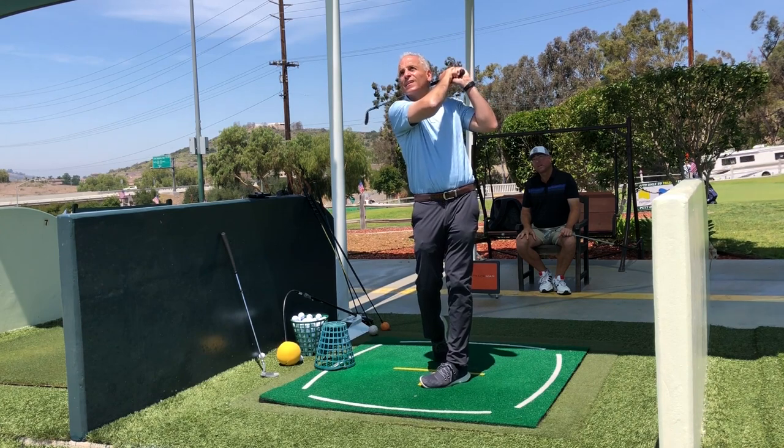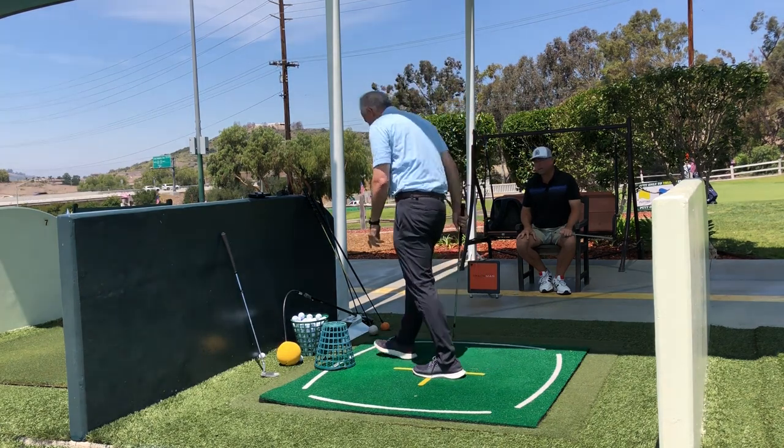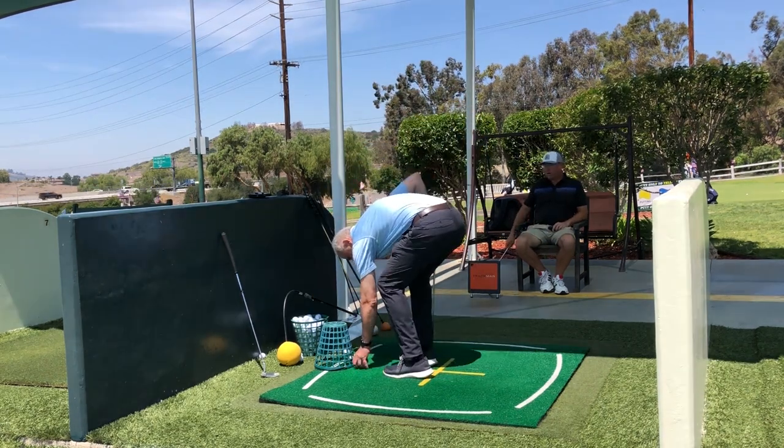You would have really liked that — that's a little cut shot. That's a little cut wedge that would really dance with a lot of backspin on that.